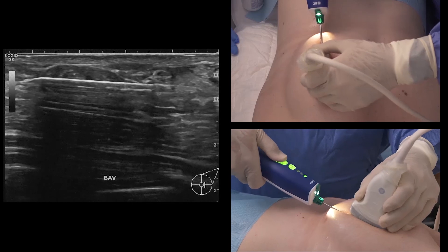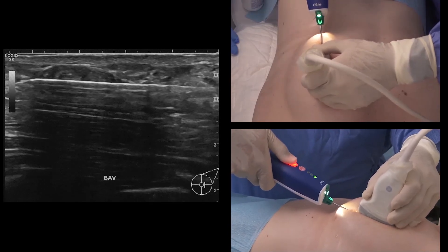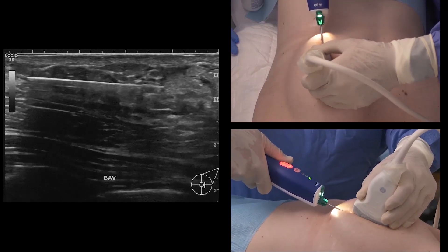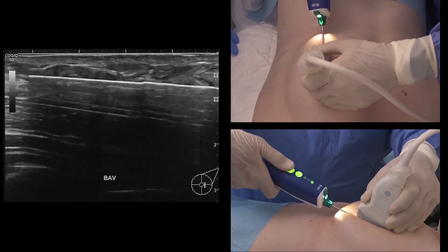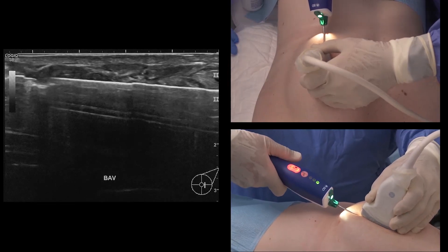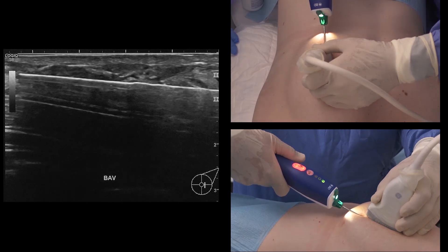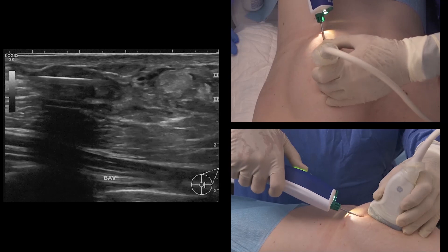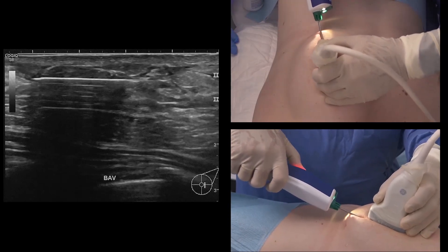Press and release the sampling button for sample collection. Samples are driven to the sample container at the rear of the driver. Simply rotate the driver to direct the notch towards the desired location and press the sampling button to collect each sample. Multiple samples are obtained with one needle insertion.